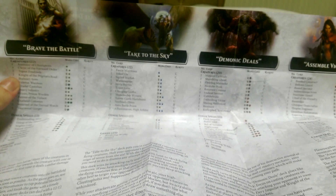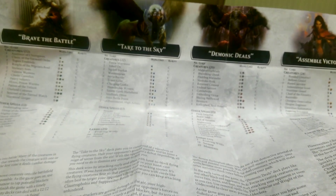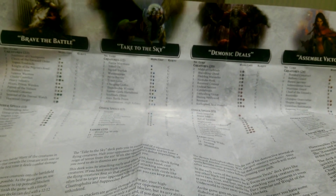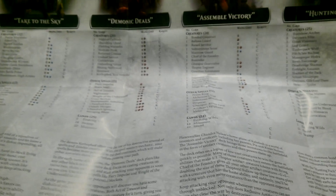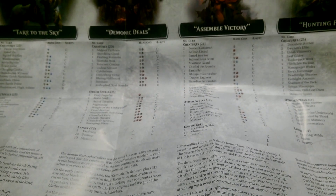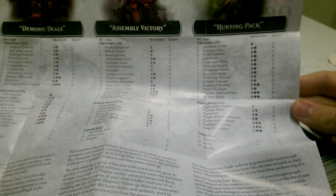So there's Brave the Battle, which is all white-green. And then there's Take to the Sky, which looks like white and blue. Demonic Deals, which looks like black and red. A Symbol Victory, which is red and blue. And then the Hunting Pack, which is the one that we've unboxed today, which is black and green.